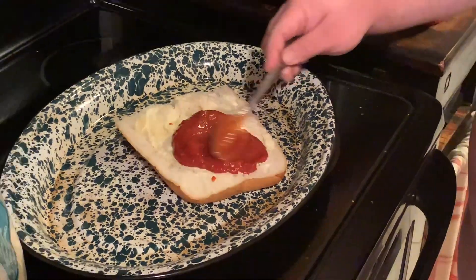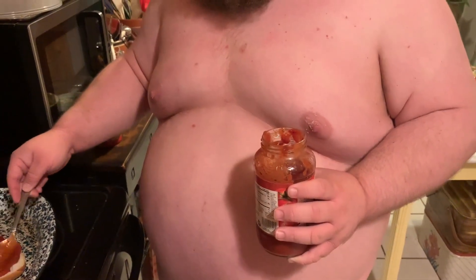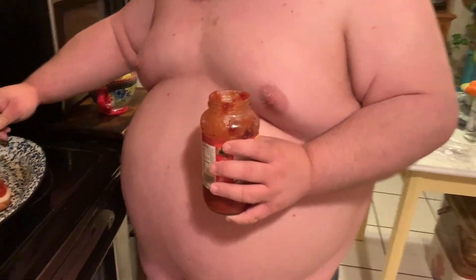We gotta go down here with the sauce — we have a lot of it. You think so, but it covers the bread. This is not a lot of sauce. What kind of sauce? Today this is Prego traditional. Somebody finna get Prego!